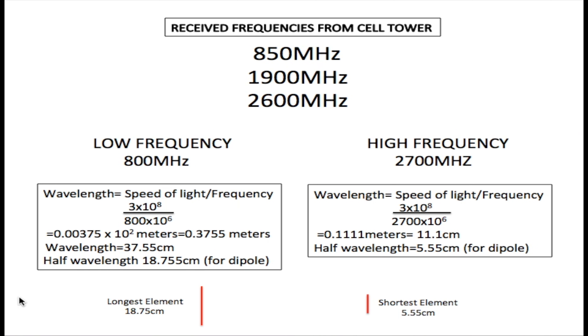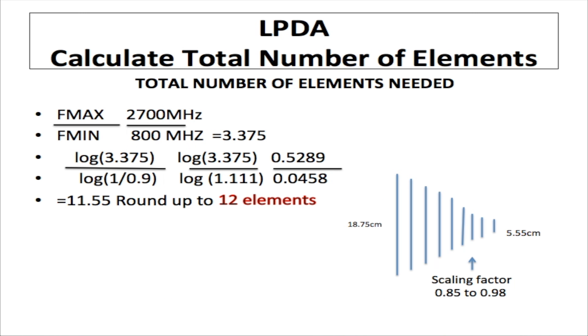Next, we calculate how many elements we need between the longest and shortest elements. We take the maximum frequency of 2700 MHz divided by the minimum frequency of 800 MHz, which gives 3.375. We then divide the log of 3.375 by the log of (1 ÷ 0.9). You're probably wondering where 0.9 comes from — I'll explain that now.